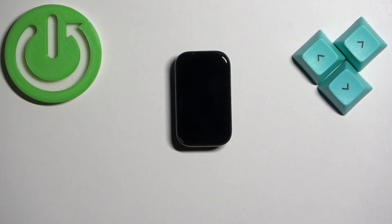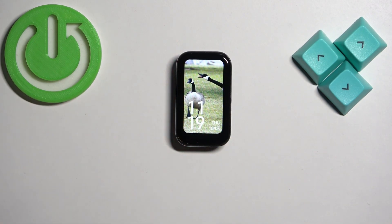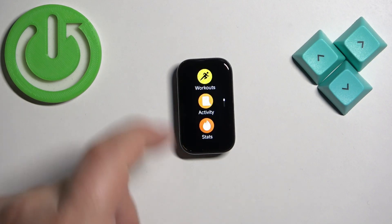First, we need to wake up the screen on our smart band, and you can do it by tapping on the screen. After you wake up the screen, swipe up on the screen to open the menu.